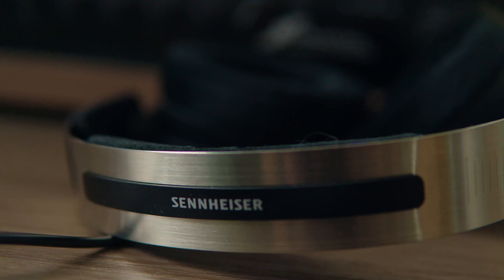Let's talk about the sonic signature of the 490 Pros. To my ears, these have a much more present low-end than something like the HD 650s. The 650s are very nice sounding in the mid-range and top-end, but the low-end was always lacking for me when trying to judge what my mix is doing sub-100 Hz. The 490s have a healthy amount of low-end while not being muddy, remaining tight and fast.